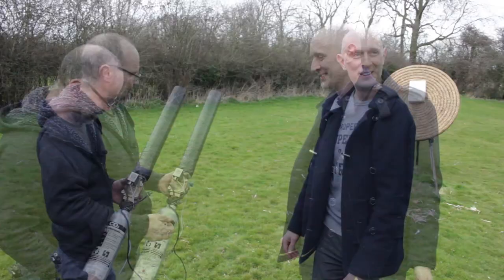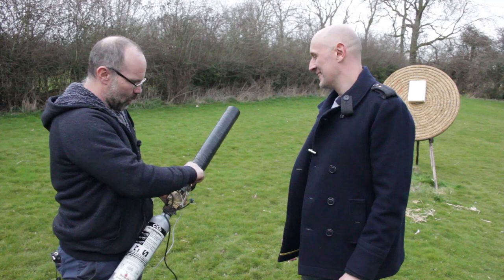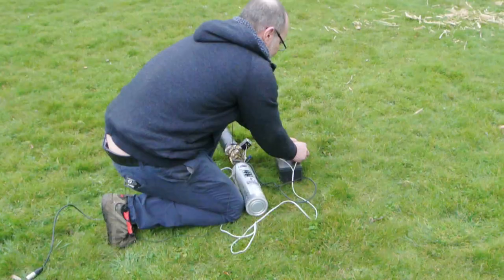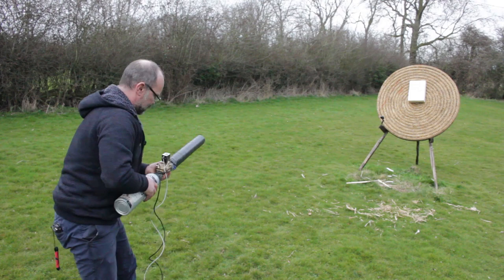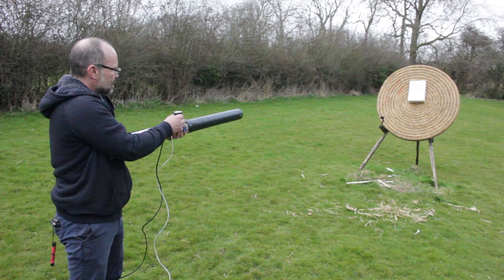So let's find out. One wad of bubble wrap, just stuffed down the bottom there as a wadding. One pommel. Right, we're loaded. Okay, are we ready? Ready! Let's see if we can even hit it.